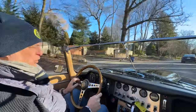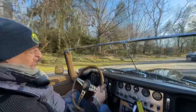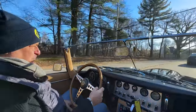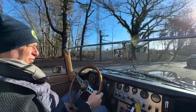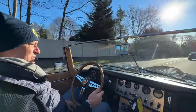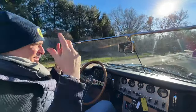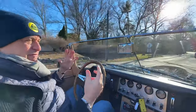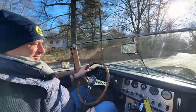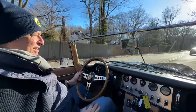E-Types are absolutely wonderful when they're dialed in and sorted properly. They're a whole lot of fun, and of course, extremely sexy as well. Kind of weird for that era Englishman — you'd expect something more like an XK150 or a Mark II. This one took a left at Albuquerque and had a little bit of Italian in it somehow.